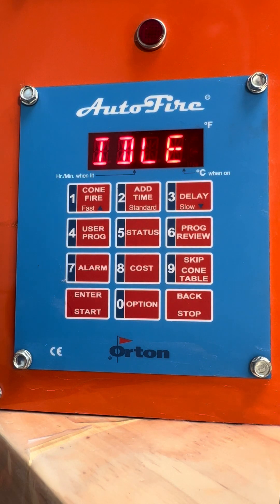This is Mike with Jen and Ken Kilns, and this is our Auto Fire 12-button controller. We've been using this for about 20 years, and it's a real workhorse of a controller.